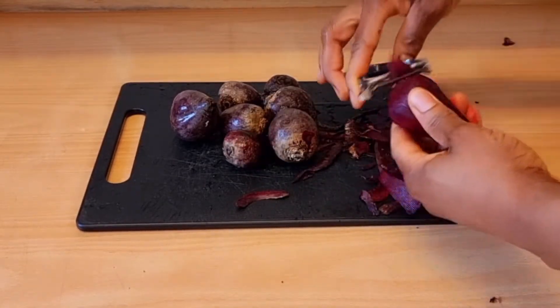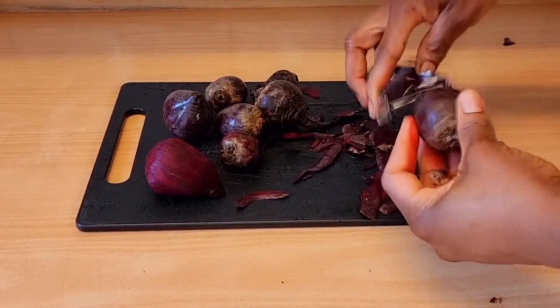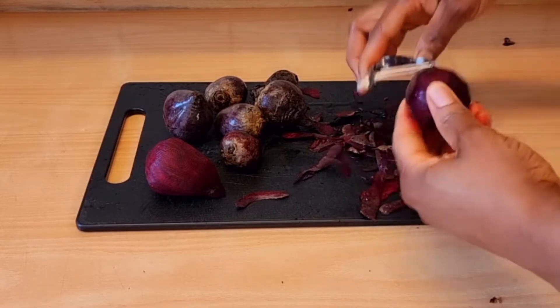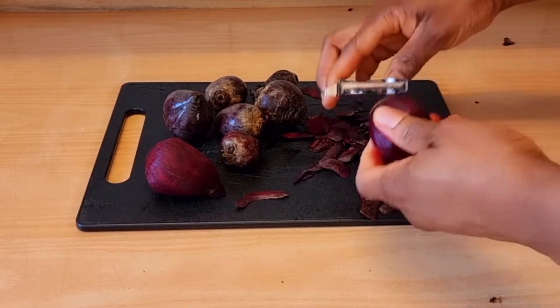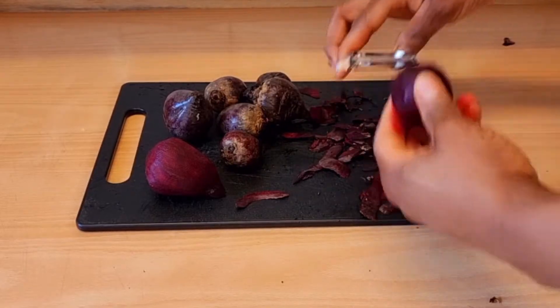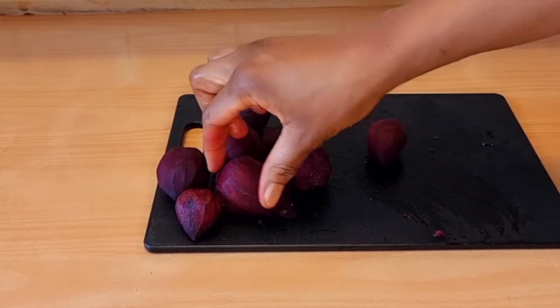Beetroot is a very good vegetable. It is packed with essential nutrients — it's a very good source of fiber, folate, magnesium, potassium, iron, and vitamin C. Beetroot has a lot of health benefits.